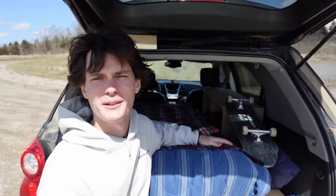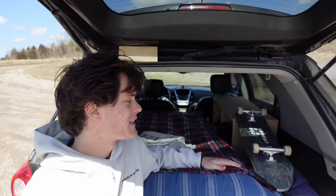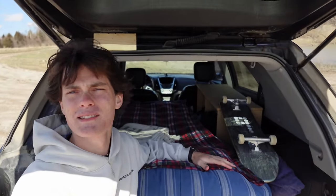So obviously the first thing anyone sees when they look at my vehicle or go into my vehicle is the fact that there's no back seats. Instead, I have this twin bed here. One thing I did differently in my build compared to other SUV builders is I fully removed my seats.